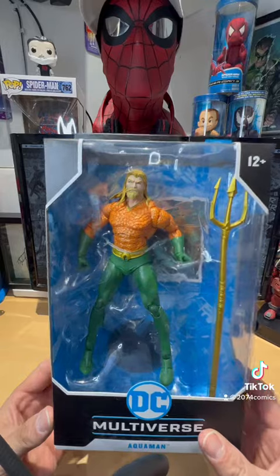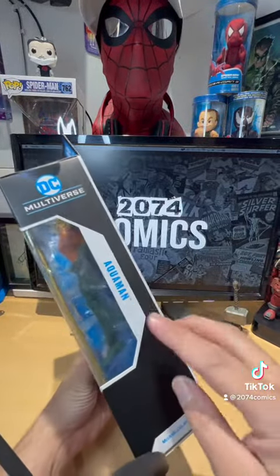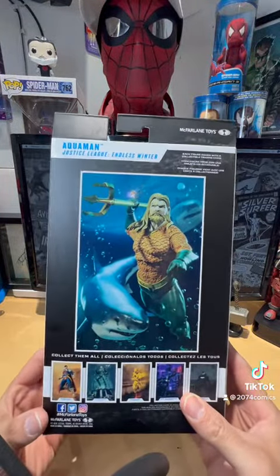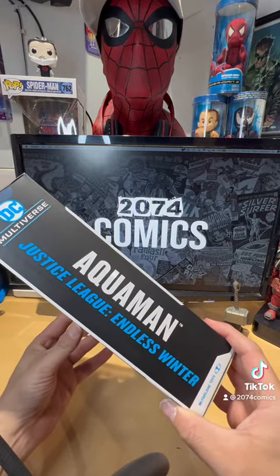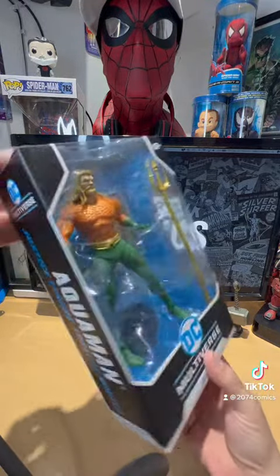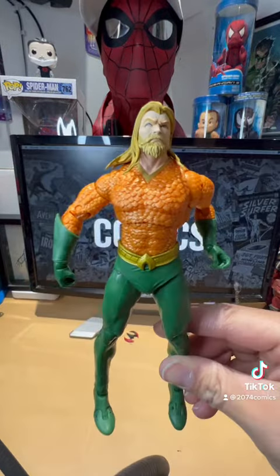Okay, here we go. This is the front side of the package where it says Aquaman. In the back there's cool artwork, and the other side says Aquaman Justice League Endless Winter. This is the Endless Winter series guys. And once again, here's the front — okay, let's crack this bad boy open.